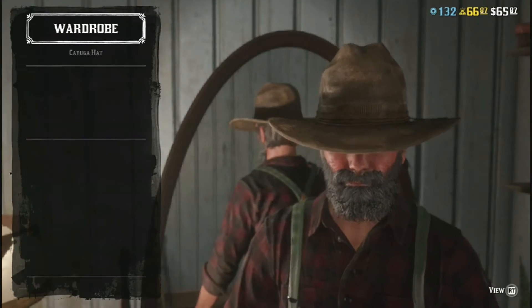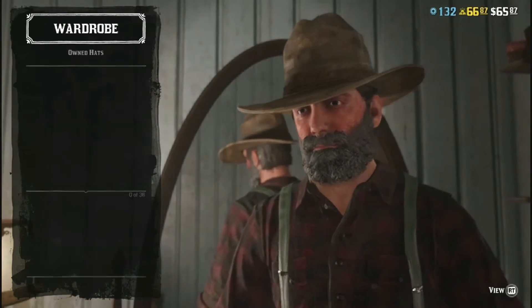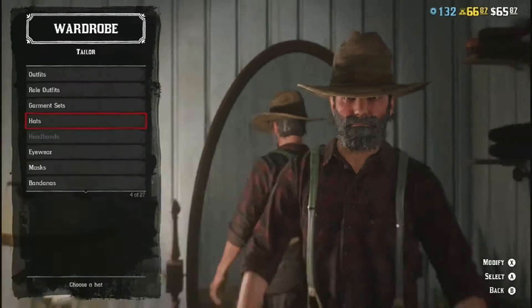First thing is his hat, which is kind of optional, but I like to add the hat. He usually didn't wear it, but he did sometimes.